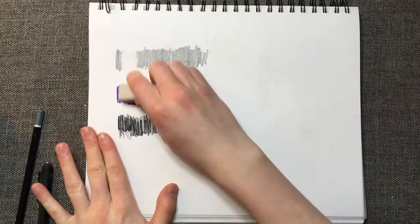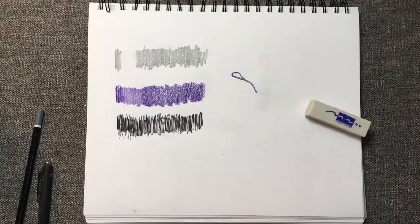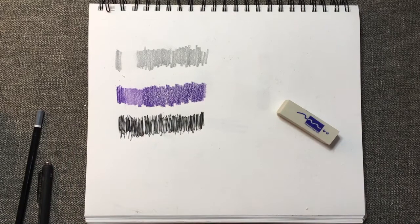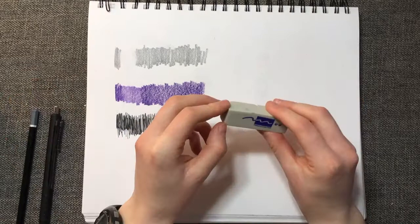Now let's move on to the colored pencil. It didn't erase the colored pencil hardly at all — it kind of lightened the pigment, but other than that, it didn't erase at all. Finally, the pen. I don't have high hopes for any of the erasers to erase pen. Yeah, this just doesn't erase the pen or the colored pencil very well.